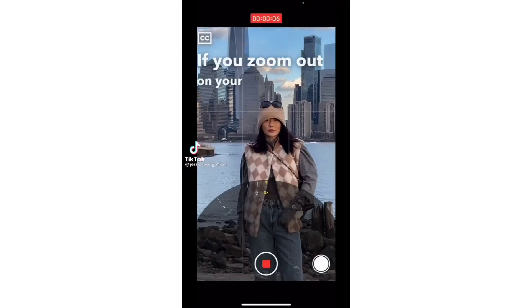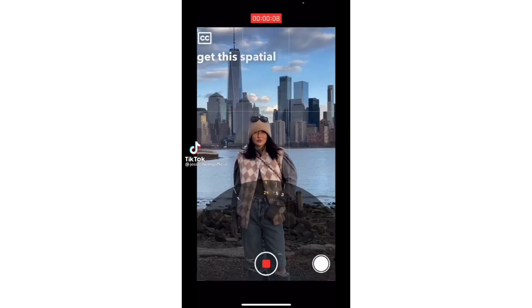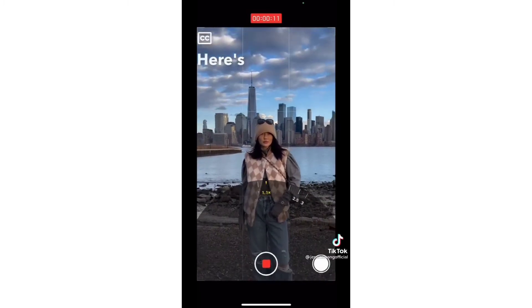If you zoom out on your phone as you walk forward, you get this spatial warping known as the vertigo effect. Here's the result.